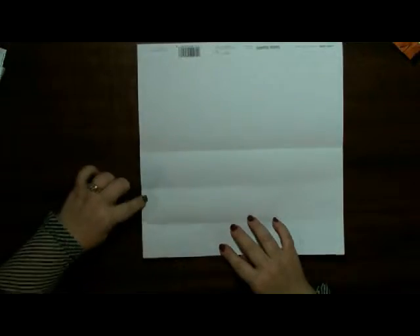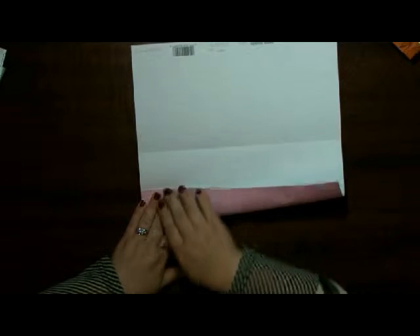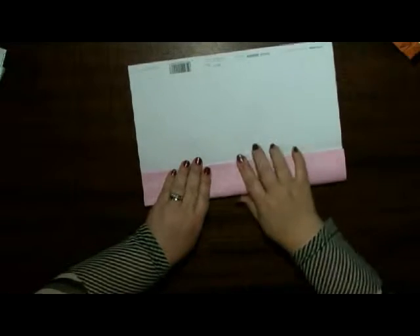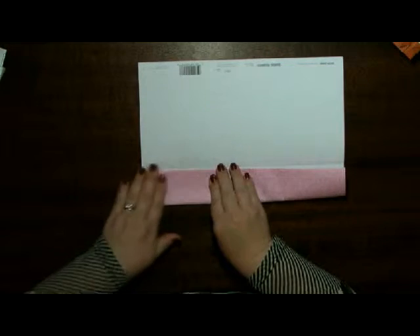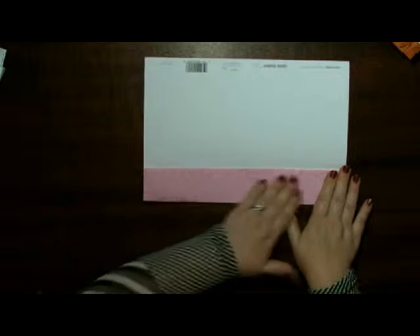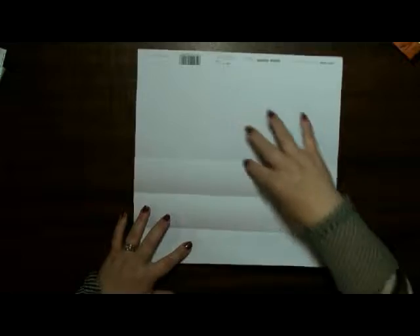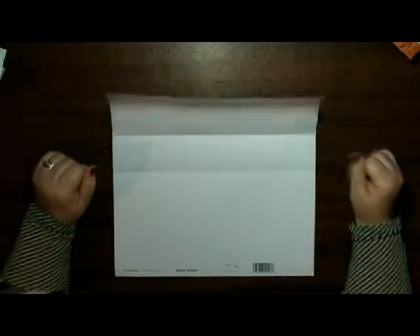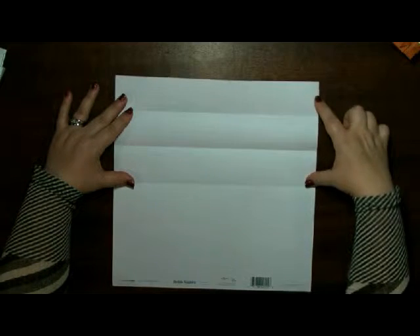I've made my three marks, and then I go like so. I make sure it doesn't go over the edge, and I have my one, two, three. Turn it around. And if you want to do a bit of maths — if you've got six, half is three.